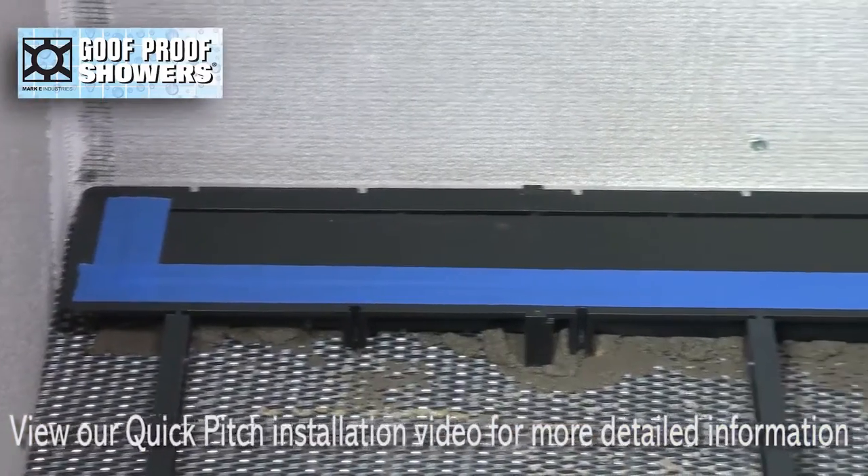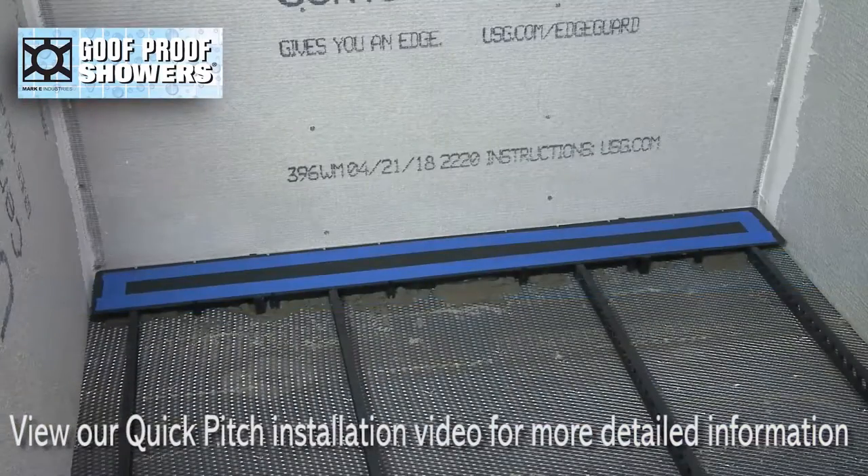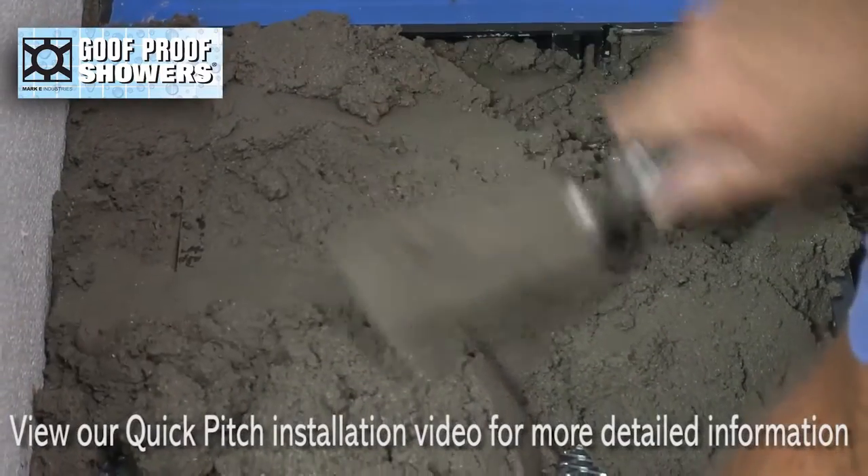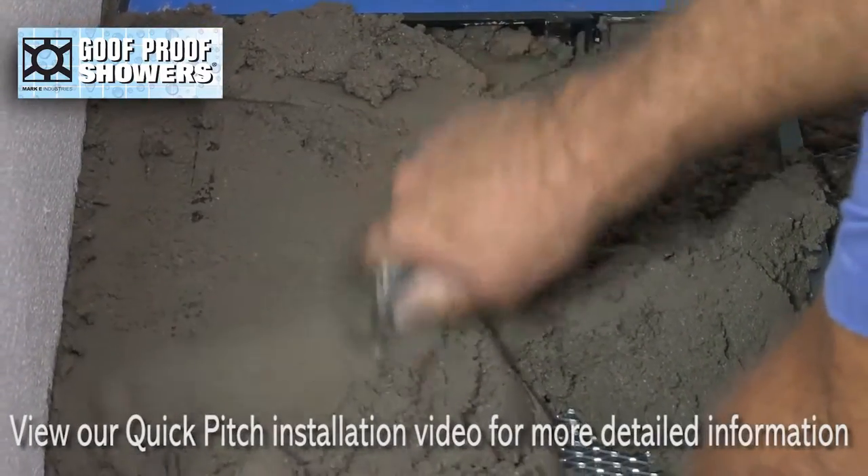Cover the drain openings with tape to keep clean. Mud in quick pitch and curb perfect and let set.